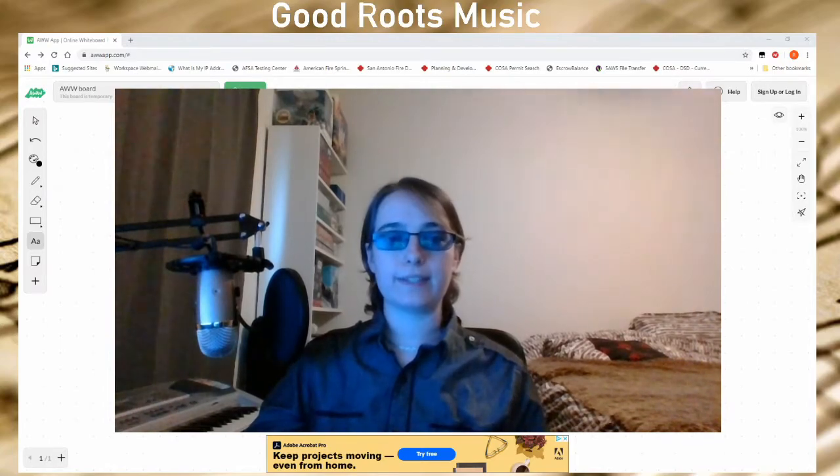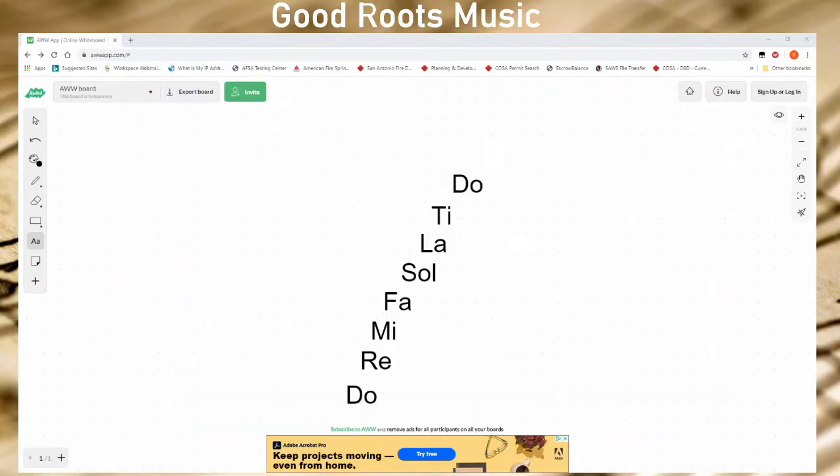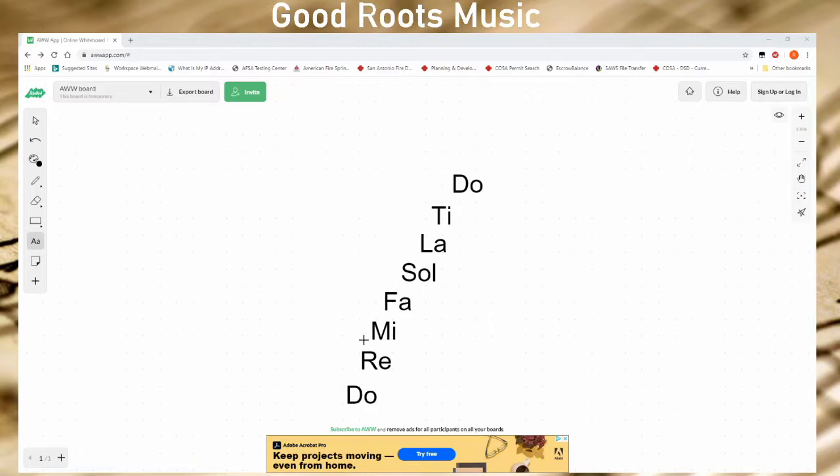So let's look at what solfege is. First, let's take a look at the words. Doe is where we begin, then Re, Mi, Fa, Sol, La, Ti, and Doe. This is a major scale written in solfege.